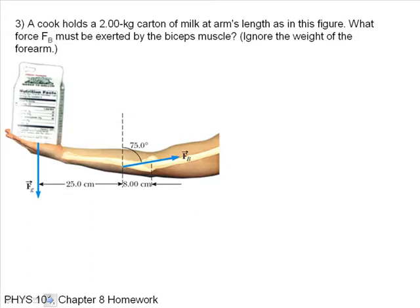A cook holds a 2 kilogram carton of milk at arm's length. What force must be exerted by the biceps muscle? I'll draw this as a different figure. This is my axis of rotation, there's my moment arm. I have a force FG acting downward, and then FB acting upward. This angle is 90 minus 75, or 15 degrees, and this angle is 90 degrees.